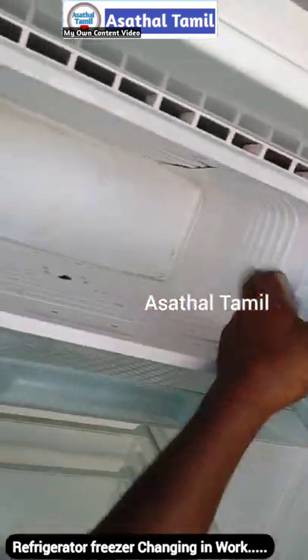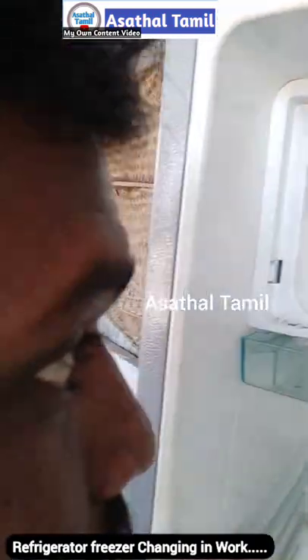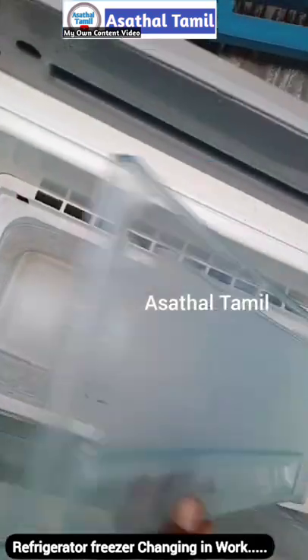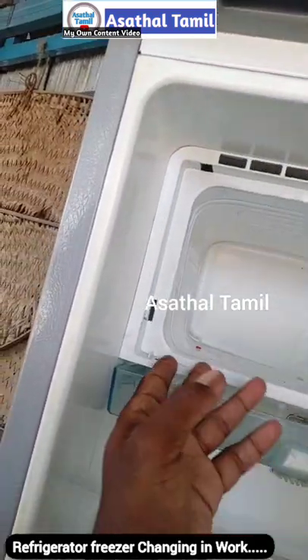Okay guys, we are in the freezer, in the freezer setup and ready. We are ready to set this frame. Okay, let's take this frame.